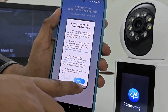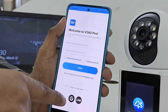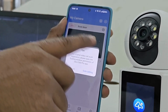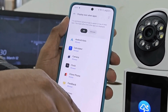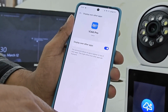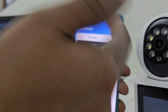अब process slightly different है — closely देखिए कि मैं क्या कर रहा हूँ। Simple है — Agree कर दिया, Try It Now कर दिया। इस app को allow करना है — इससे क्या होता है कि जब call आती है, तो आपको home screen पे दिखाई देगी। Allow notification करना ज़रूरी है — ये by default denied होता है, तो इससे notification आएगी, Allow कर दीजिए।